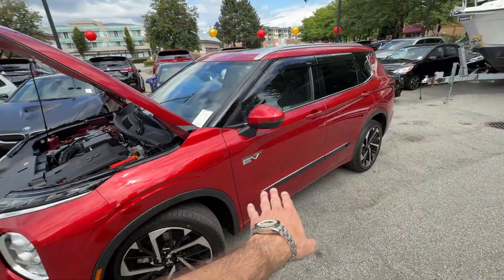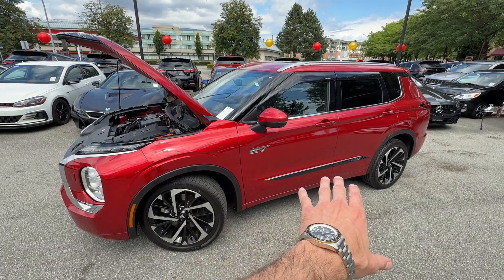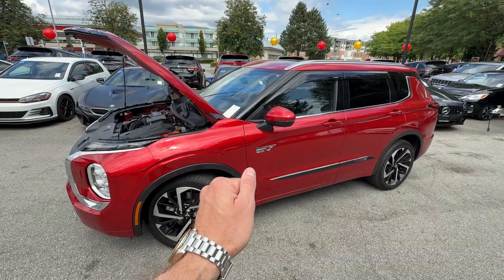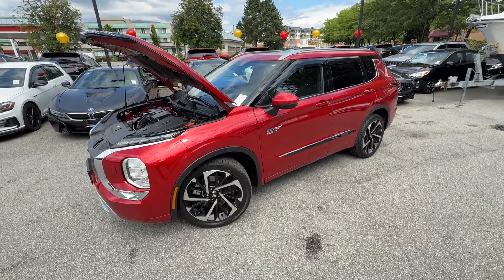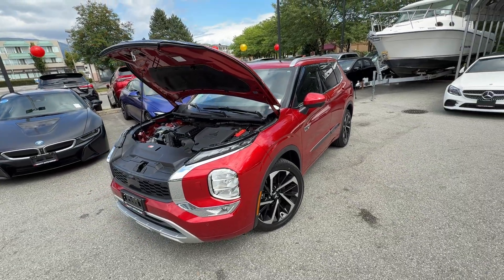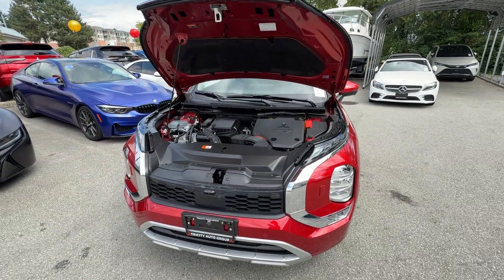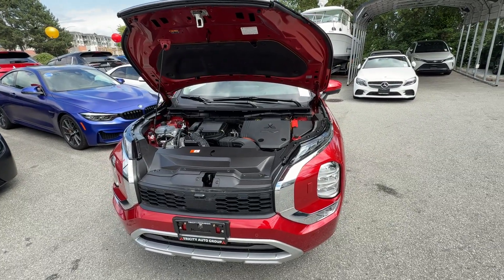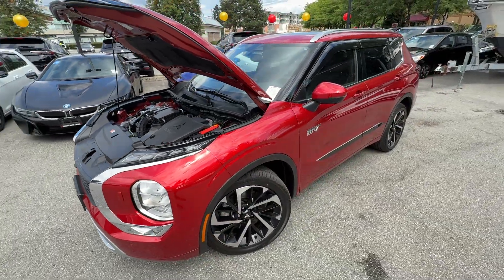The EV components are visible under the hood, but the main drive battery is underneath the vehicle. That's why I really like driving the PHEV — the center of gravity is a little bit lower and it's awesome to handle. The main battery that gives you all the EV range is underneath the vehicle and it's a 20 kWh battery. The estimated EV range in Canada is 61 kilometers.